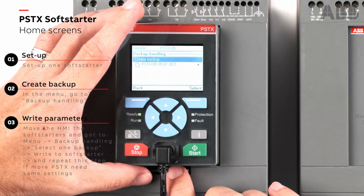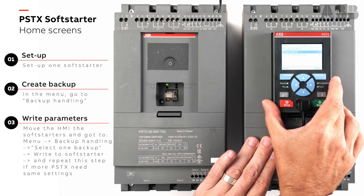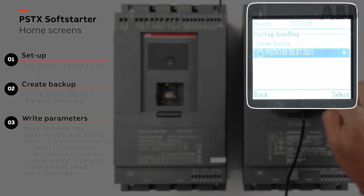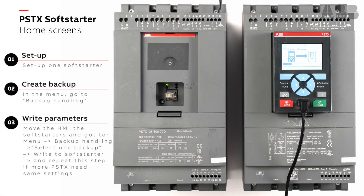I will unplug the HMI and move it to this one. Then I select the file that we created, go in and write to soft starter. Now I'm putting all the functions to the second soft starter.